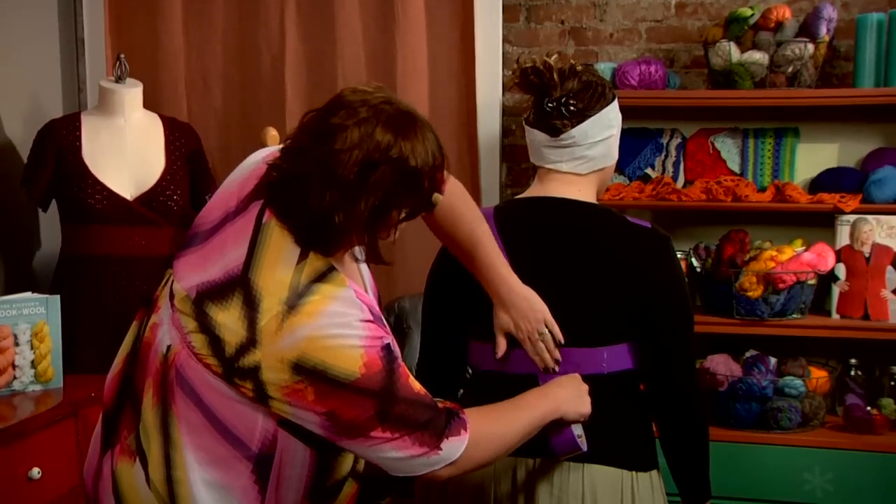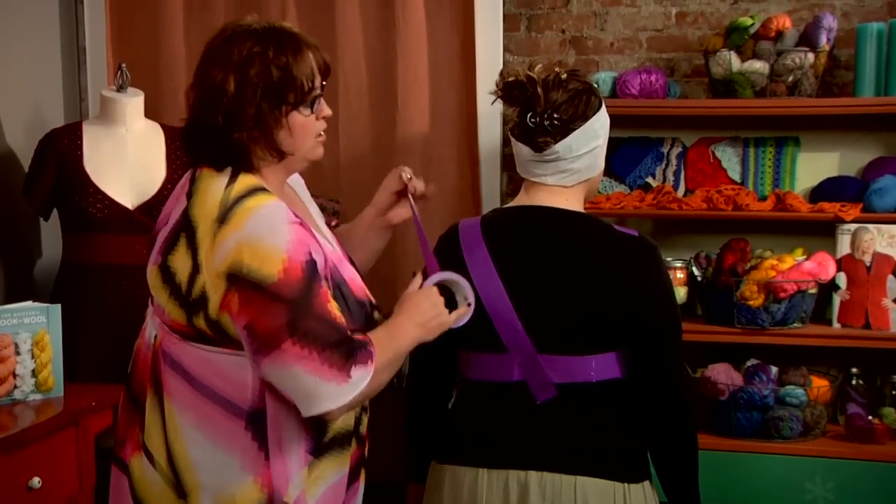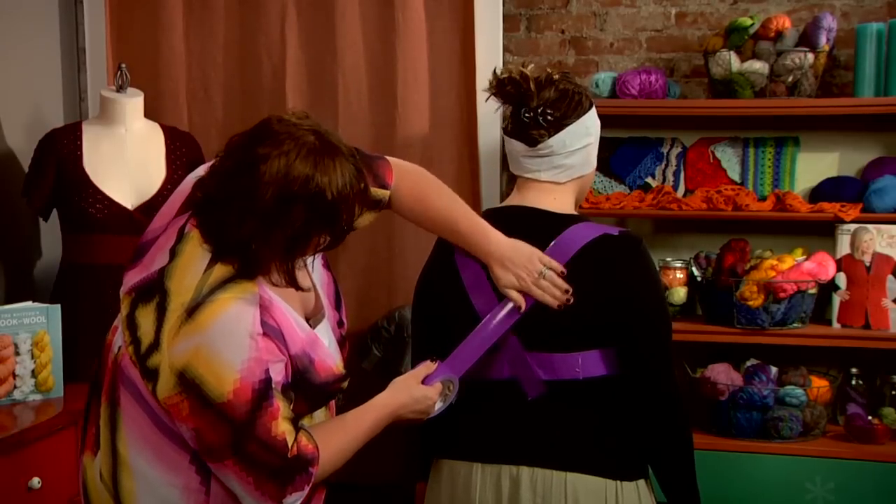So I'm putting it up here at the shoulder, and I'm smoothing it down across the back, just like I did the front. Just doing it on the back now, starting at the other shoulder and coming across.